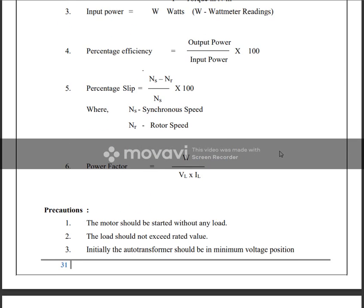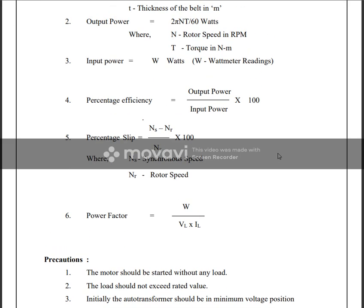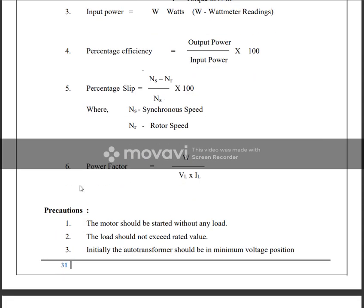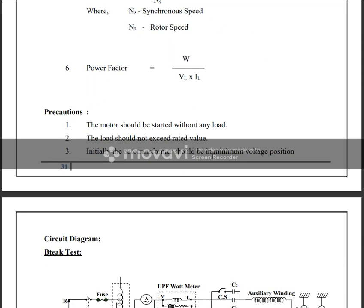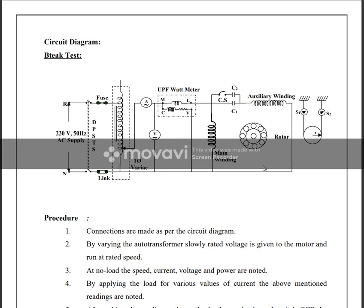Percentage efficiency equals output power divided by input power. Slip is (Ns minus Nr) divided by Ns, where Ns is the synchronous speed. Power factor equals W divided by (VL multiplied by IL).